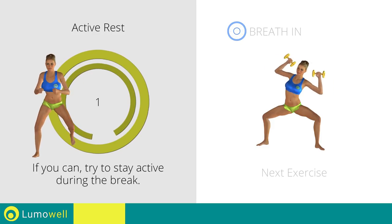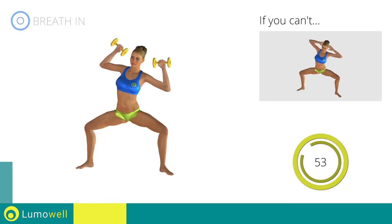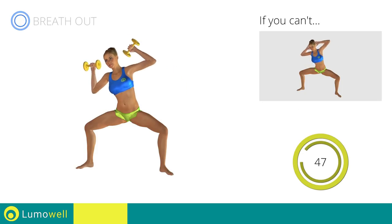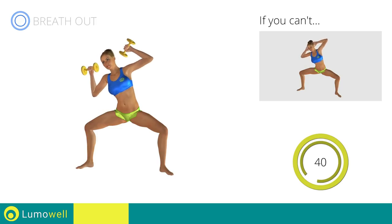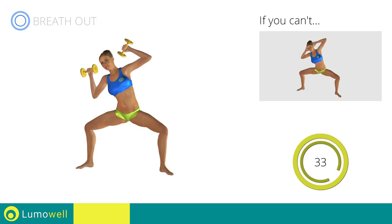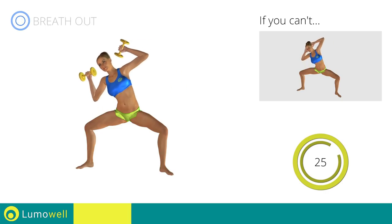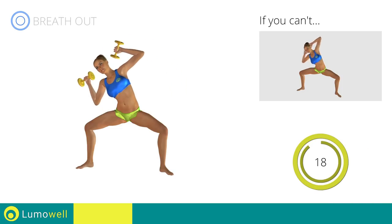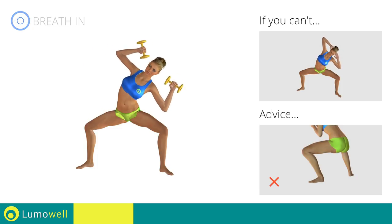Three, two, one. Go! If you can't do it, try using lighter weights or not using them at all. Be sure not to raise your heels off the floor. Don't bend the neck sideways to avoid forcing it. Don't bend or arc your back — keep it constantly straight to avoid problems. Keep your abs tight throughout the workout. Don't turn your knees inwards or outwards — always keep them in line with your feet. Never exceed the tip of your foot with the knee to avoid damaging the joints.